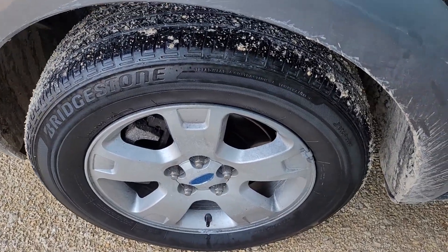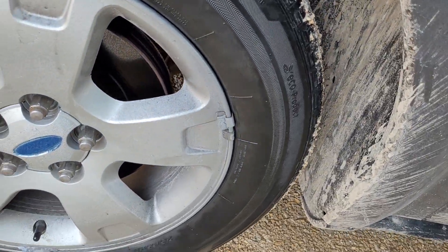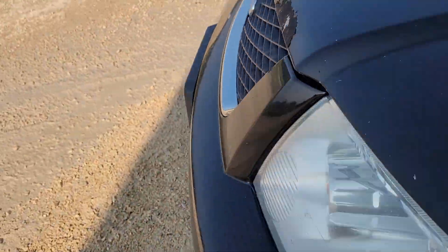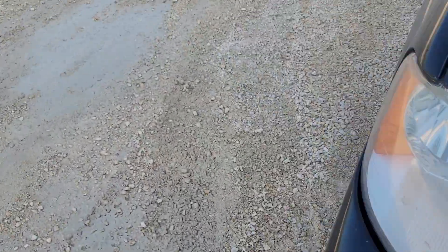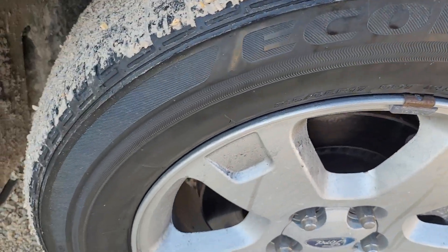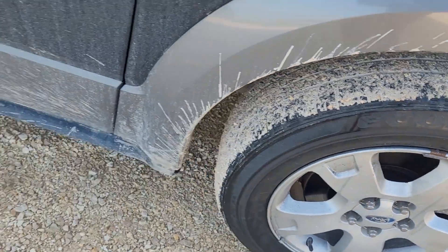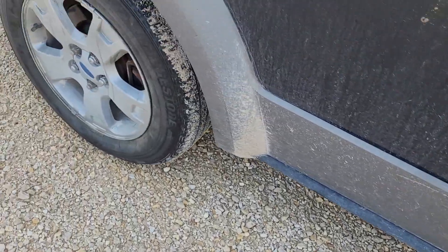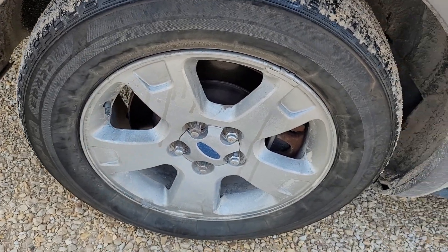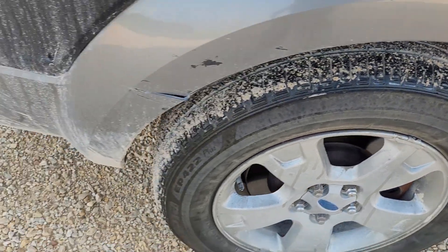They look dry now. They look pretty good actually — I'm actually shocked how good these look. Nice and black. It's a miracle. Of course this stuff is probably deadly to breathe in, but yeah they look pretty good. I'm happy with the results. This tire was a little dirtier so I could have sprayed it again to make it look prettier, but I don't want to waste too much.